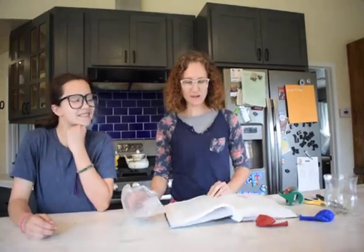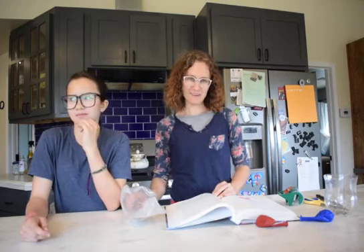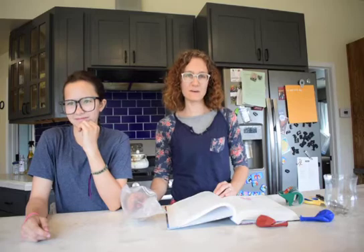Hello, we are going to be demonstrating experiment 14.3 from our general science book. I would like to show you the supplies that you will be needing if you want to do this experiment with us.